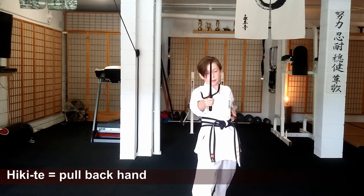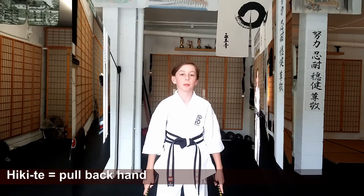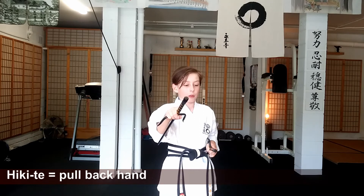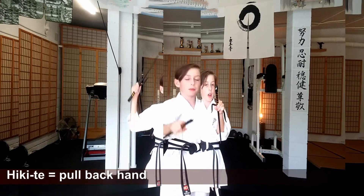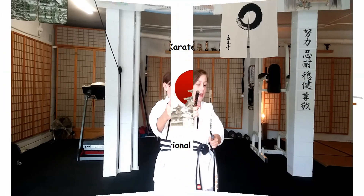We're going to talk about the hikate more. So from here, when this hand is behind my head, it uses as a kamae from the chin to the solar plexus. And it also generates some power coming down with the hikate.